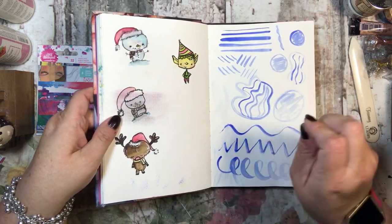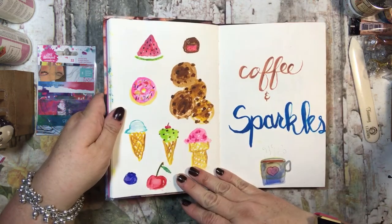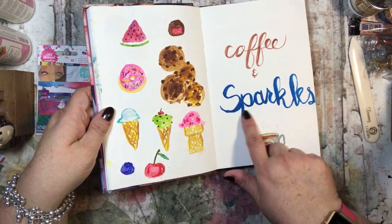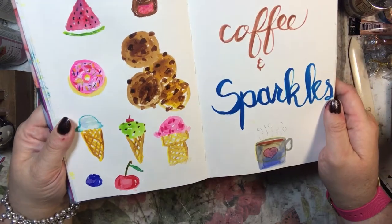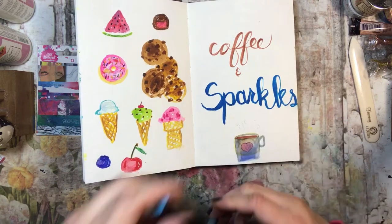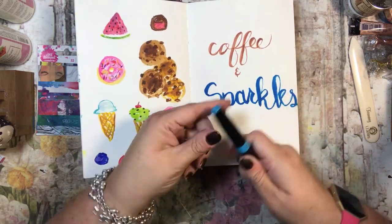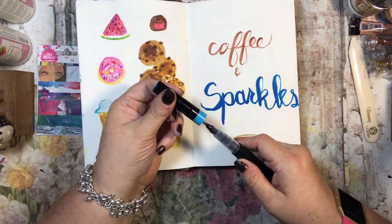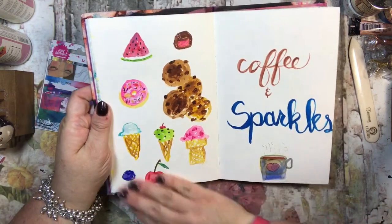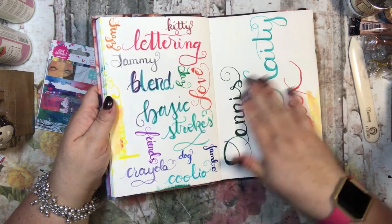I was practicing different brushstrokes to see how the brush worked for lettering. Then here I drew some doodles — I put 'coffee and sparkles' over here, drew a little coffee mug, and did the sparkles in one of the Spectrum Noir sparkle blue topaz aqua brushes. Then I did all of these in watercolors.